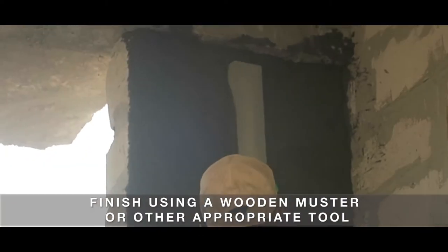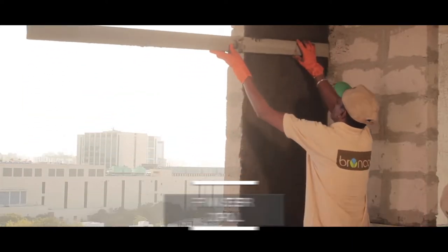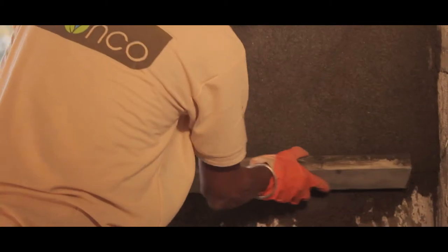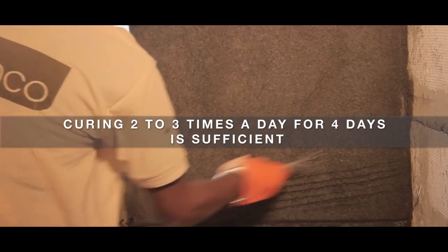Finish using a wooden muster or other appropriate tool. Curing 2 to 3 times a day for 4 days is sufficient.